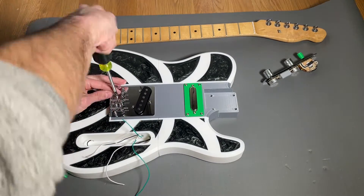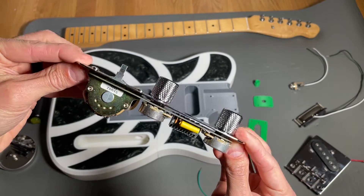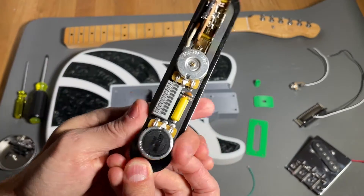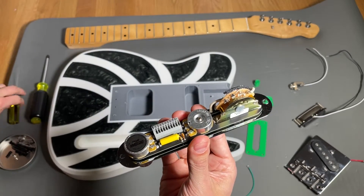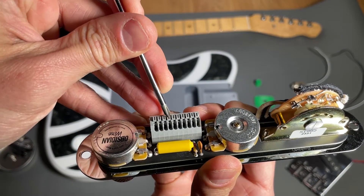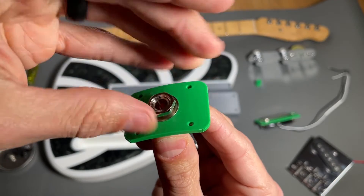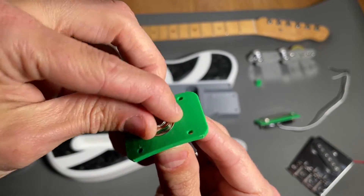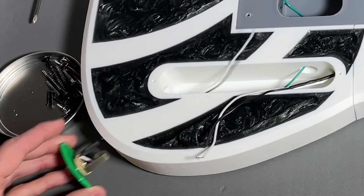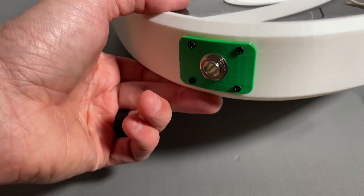Since soldering is not my area of expertise, I decided to use an Obsidian Wire solderless electronics kit that has a pre-wired control plate. Essentially, all you have to do is push down tabs on a connector and insert the wires to make the connections — I'll provide a link below. The kit comes with the necessary hardware as well as an output jack that I mounted to the 3D printed mount, and after feeding the wires through the body, I mounted the jack assembly to the body using four small screws.